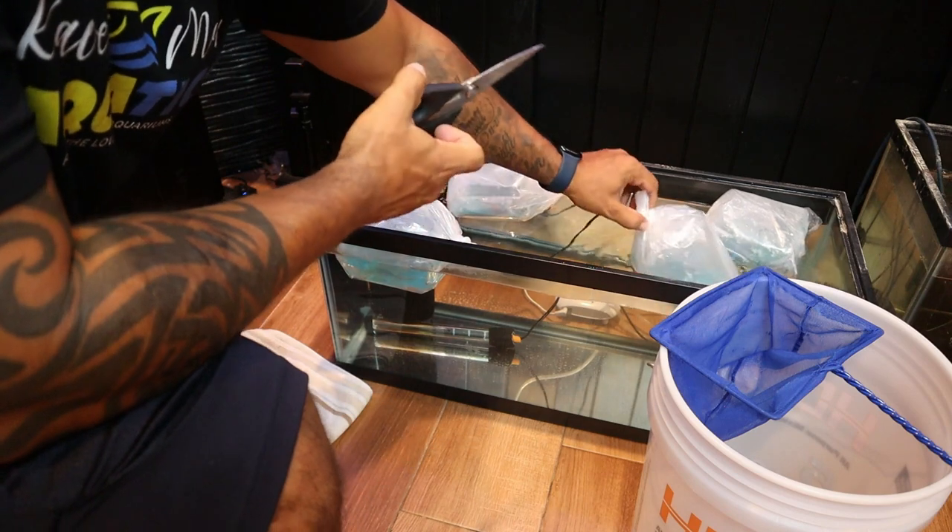We're gonna float these guys for 15 to 20 minutes just to get them acclimated to the temperature of the quarantine tank. Then we're gonna get them out of the bags and talk a little bit about why I'm quarantining these guys and why you should too.